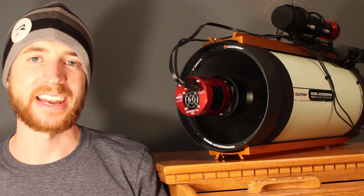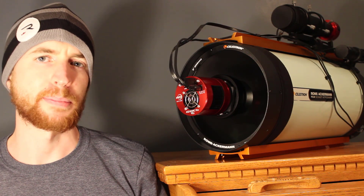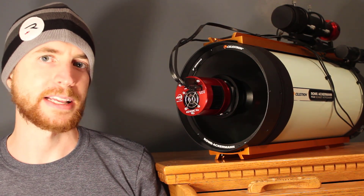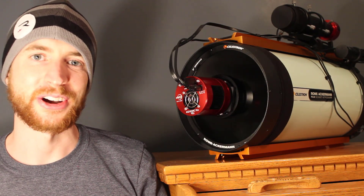Hey everyone, this is Cody, and today on AstroBlender I'm going to be showing you how to minimize diffraction spikes by properly wiring your Schmidt-Cassegrain and Hyperstar setup or your RASA setup using a 3D printed cable router. So that being said, let's go ahead and get started.